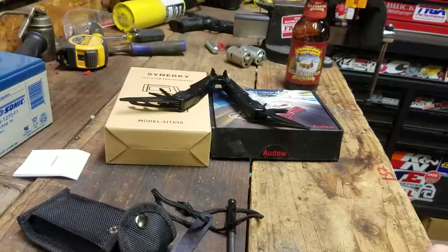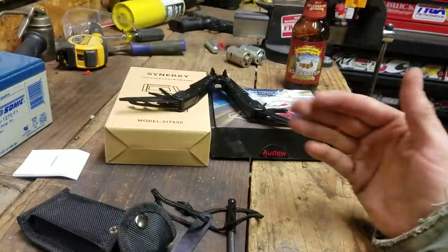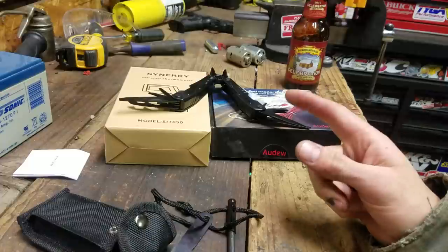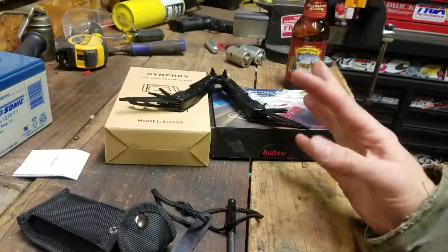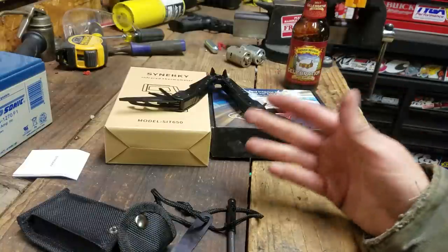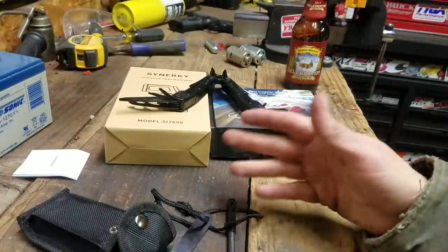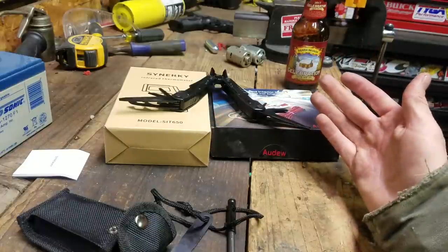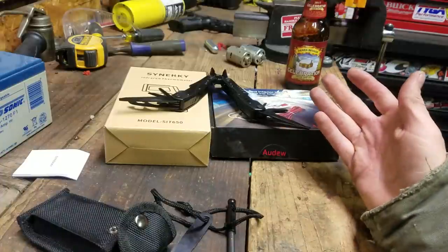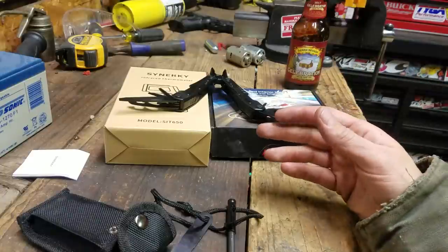Welcome back to my tool shed. This is another corporate shill video. I actually do turn companies down quite frequently — it's probably like a 50/50 ratio. A lot of stuff I can't use, but if I think I can use it or I'd like to try it out, I'll say go ahead and send it over. These are three things from companies that aren't really competing with each other.